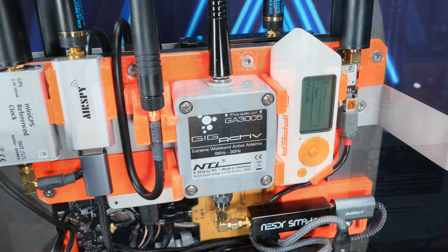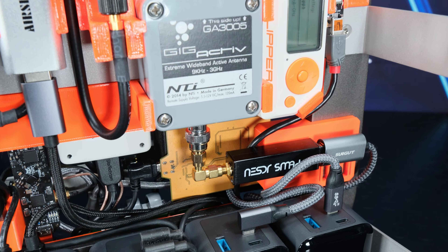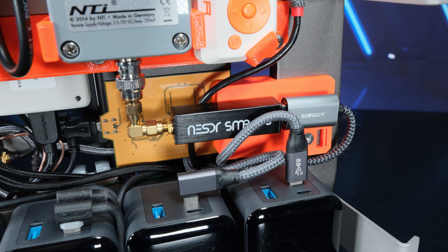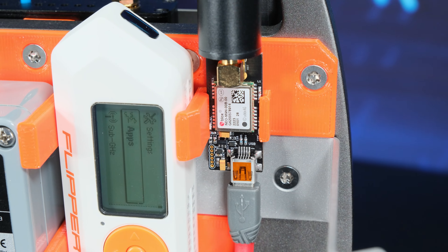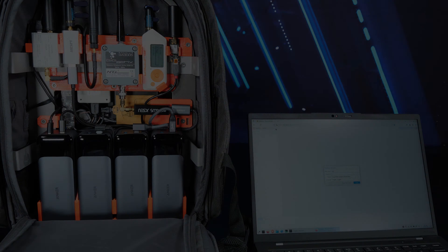This is an active wideband antenna paired with the SDR, that features an always-on bias-T necessary for the antenna's operation. Here is a GPS receiver that I mainly use for wardriving.